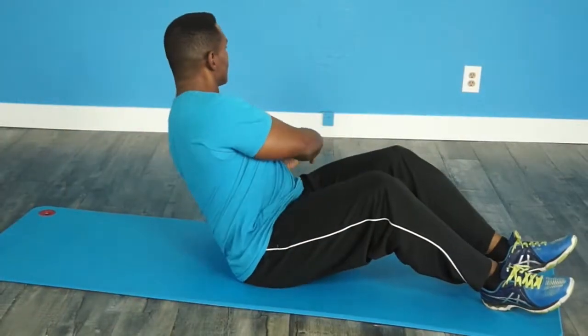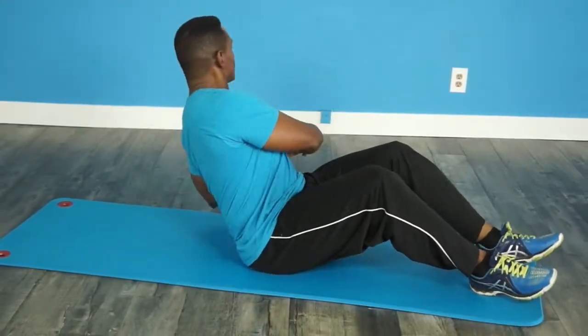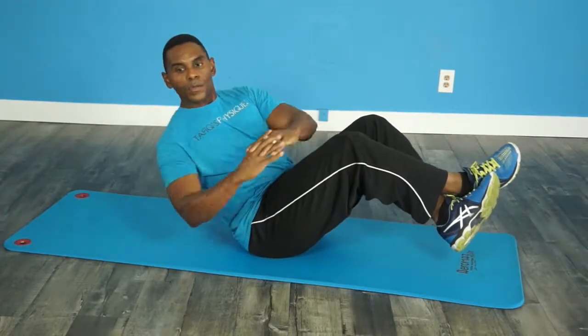Torso twists are great because they work your entire core. Make sure that as you lean back you find the angle that's best for the strength of your abs and low back. You should not feel pain or strain in your low back. For more advanced torso twists you can hold your feet up and balance on your butt.